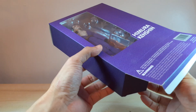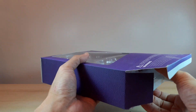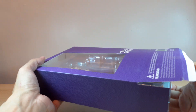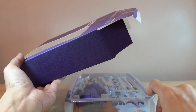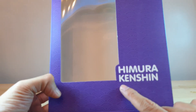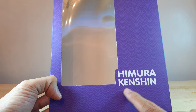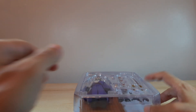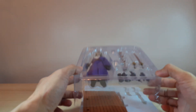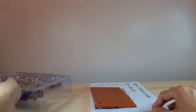SH Figuarts finally made some Rurouni Kenshin figures and we started with Kenshin Himura. But this one is supposed to be Makoto Shishio. Kenshin Himura is the protagonist, but this one is another man's layer — another Battosai.